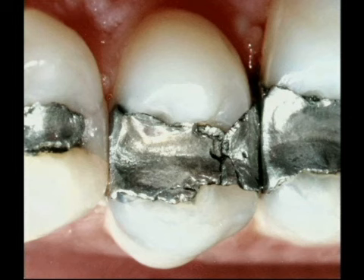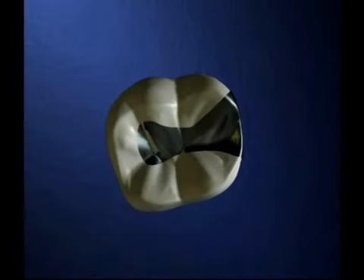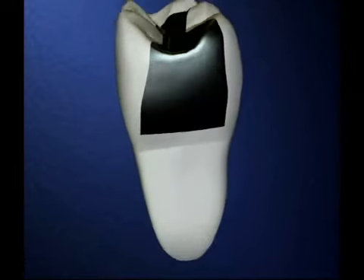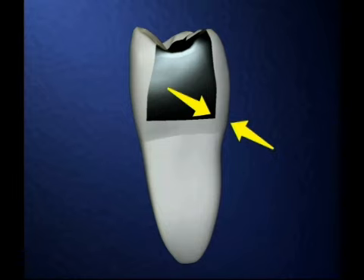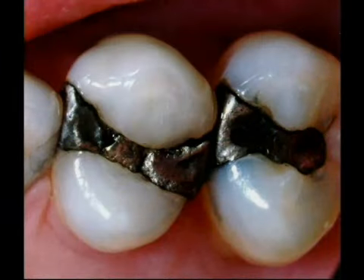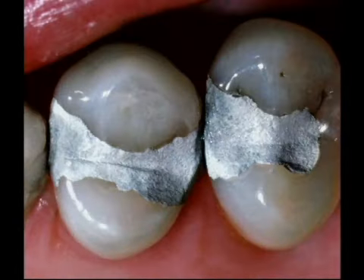When we recommend a restoration to replace a worn-out filling, we consider both the size of the filling and the amount of remaining tooth structure. When a worn-out filling is fairly small, like this one, you could safely replace it with another silver filling. However, it will eventually wear out and have to be replaced again.